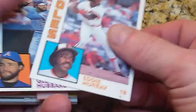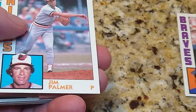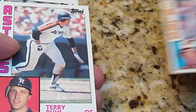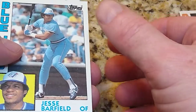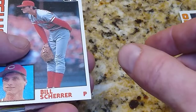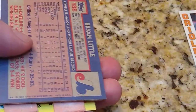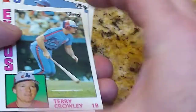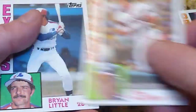So we got the Eddie Murray, Glenn Hubbard — we'll keep the Hall of Famers together — Jim Palmer, Terry Poole, Jesse Barfield, Ron Washington, Bill Scherer, Chris Chambliss. Got a couple flipped over here. So we have Terry Crowley, Tom Pichorek.